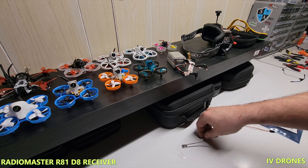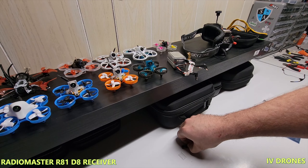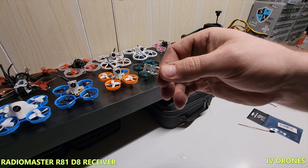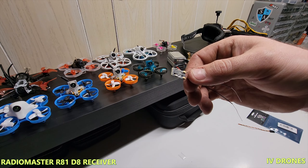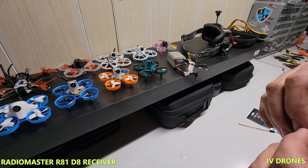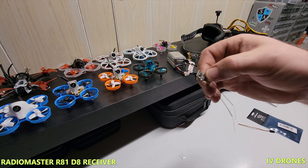So this is kind of a first look at this little guy. I'm going to pick a quad and get an installation video up in the next week or two. Stick around, and if you guys have any questions about this thing feel free to let me know.